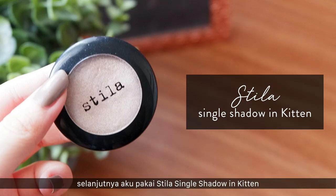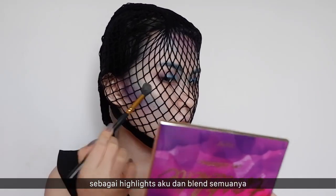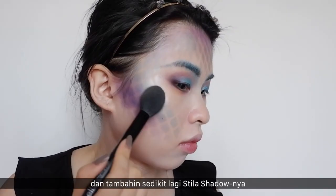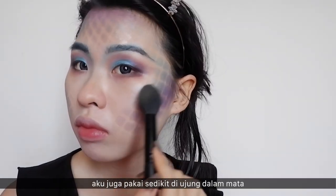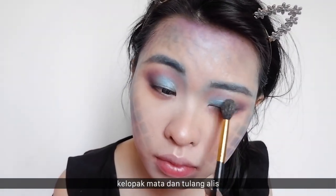Next, I'm using this Stila single shadow in Kitten as my highlight and to blend everything together. Then I'm using the shade Zola from the Masquerade palette and applying it on my inner corner, lips, and brow bone.